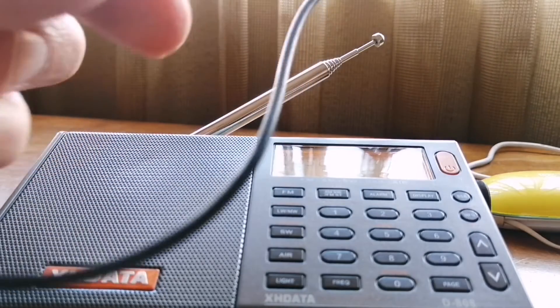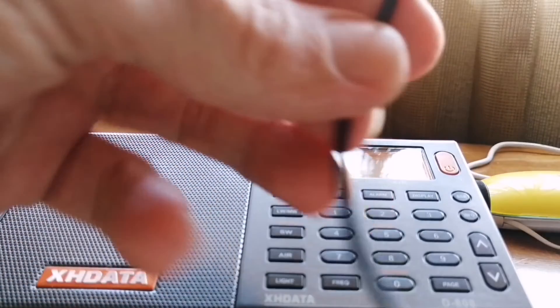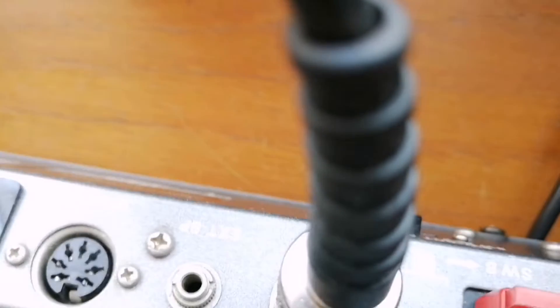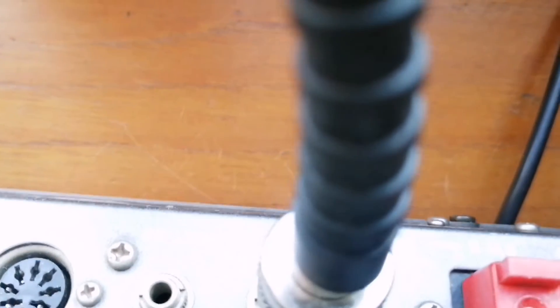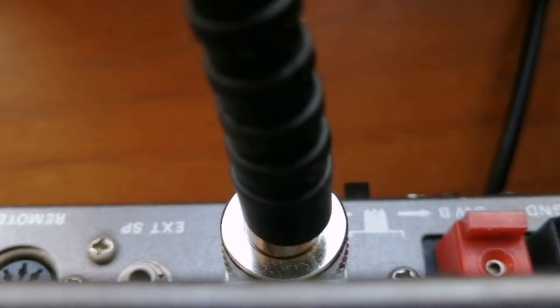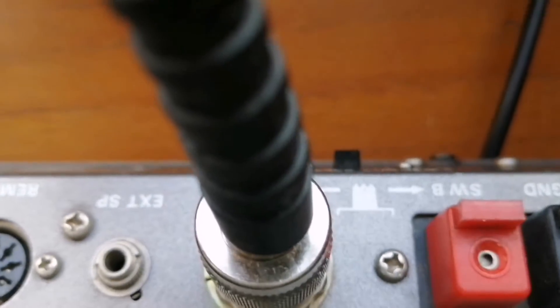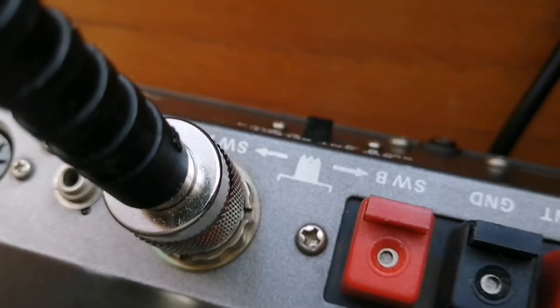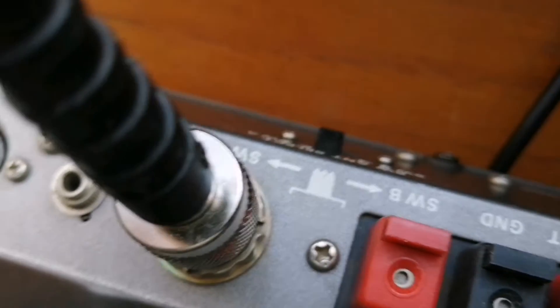I have done some tests comparing the MLA and a 10 meter wire, but the question is if the connection affects that. I do have a proper connection on the Kenwood R1000, where it connects to the coaxial input, and then I thought let's compare these two different types of connections.